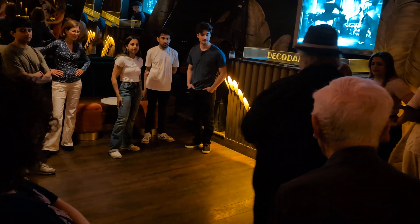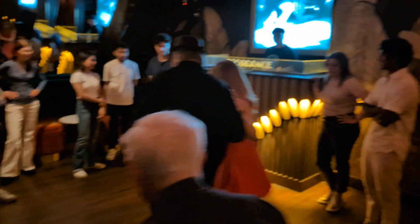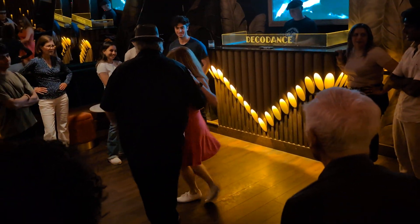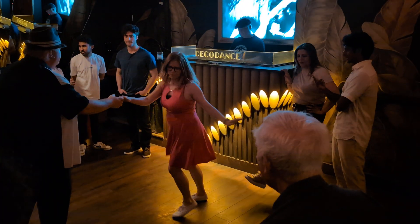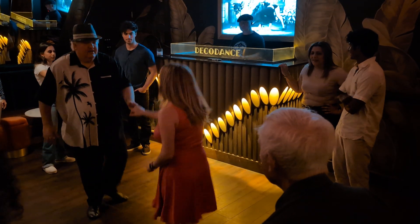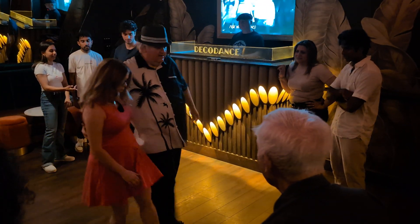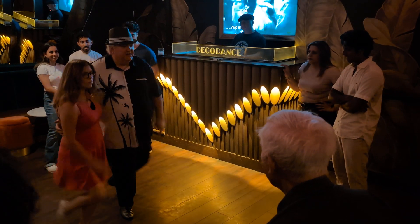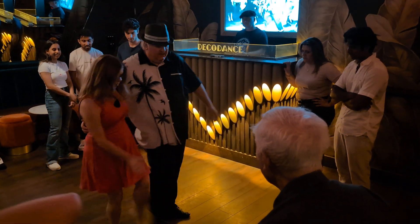We also learned last week — we learned violins. And this week, we learned Charleston. Specifically, we learned 1920s Charleston, which involves the touch.